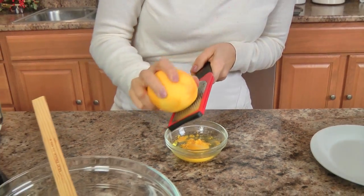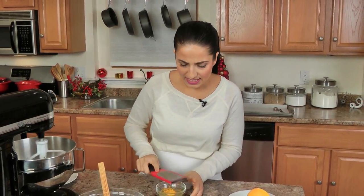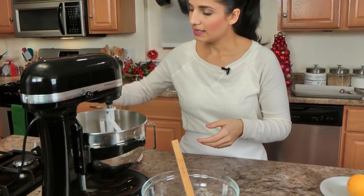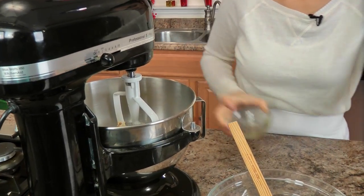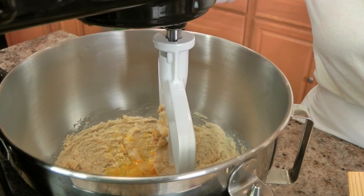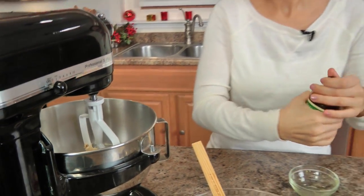I'm just grating some orange zest, grating it right into the same bowl I had my egg in because it's going to go in now. I'm going to add in my egg and my orange zest, which smells so incredible, and a little bit of vanilla because no baking would be the same without it. Then I'm just going to mix that until combined.